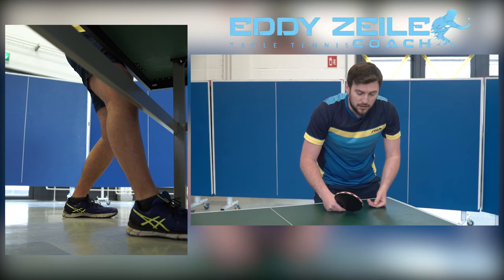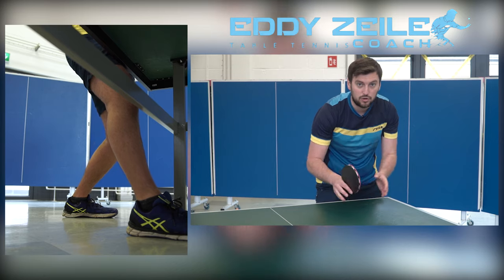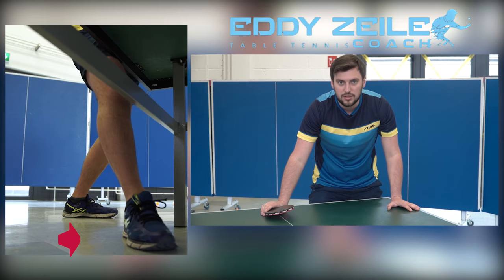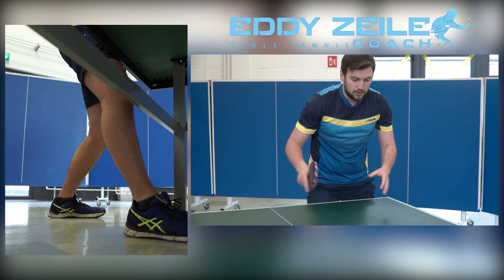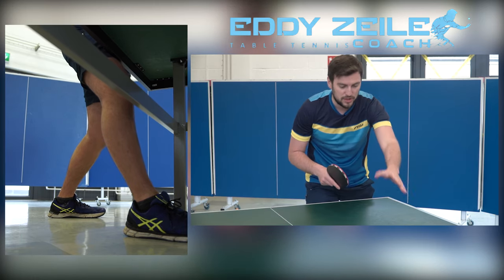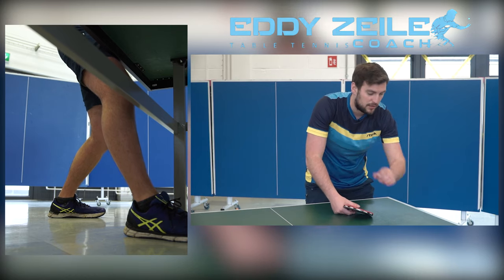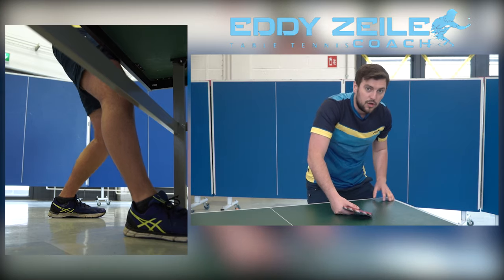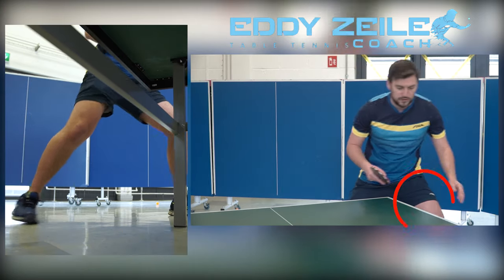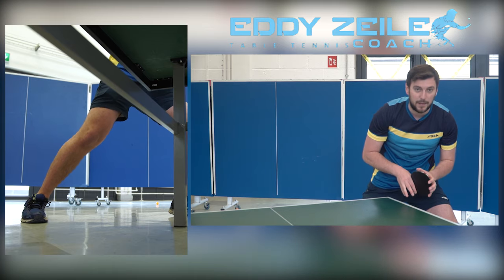Like with the forehand flick, you put your foot in the direction where the channel is. Because we're doing the backhand flick right here, that's how you approach it — you read the channel and put your right foot under the table. Now if the ball is coming sideways in this case, you may put your left foot in position, but still be in front of it like with a backhand shot.